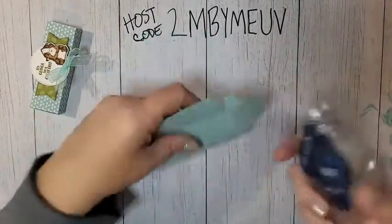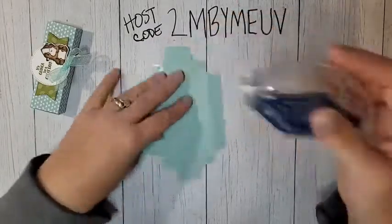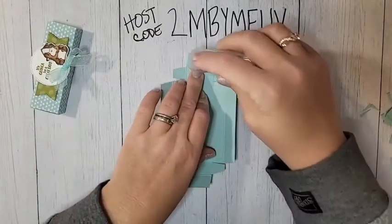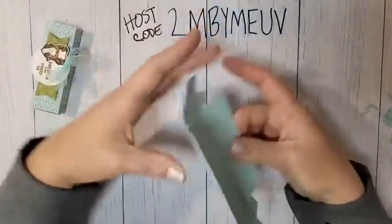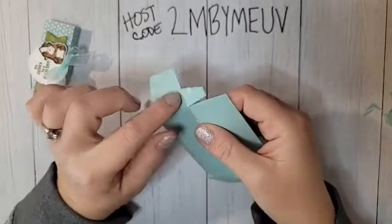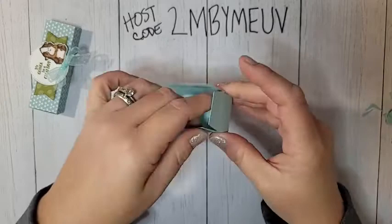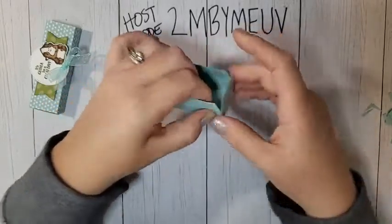I'm going to use Stampin' Seal Plus for adhesive — you can use Tear & Tape or whatever you want. Turn it over and put a tiny bit of adhesive on each of those square tabs, then flip it back over. On all four of those outside tabs, put adhesive as well. Then take each score line and line it up with that cut edge all the way around, tucking those little tabs in.